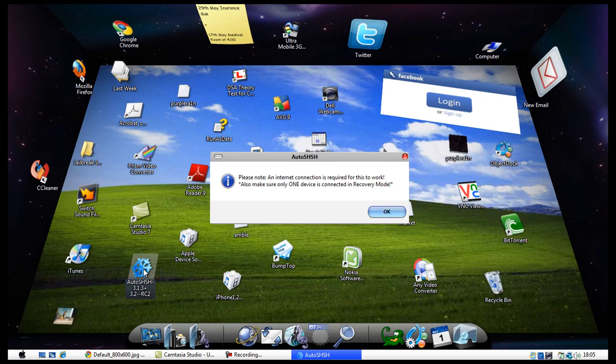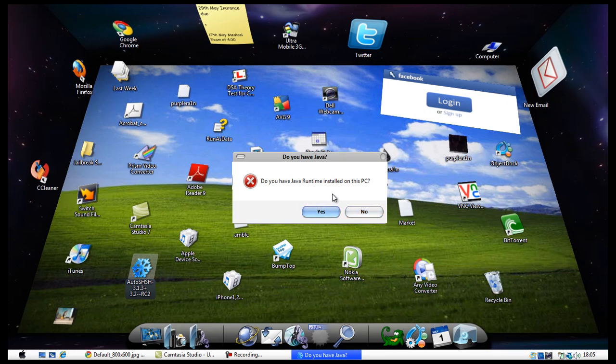Remember, one device only and it must be in recovery mode. To put your device into recovery mode, hold your menu key and your power key down for about 40 to 50 seconds and then you'll be in recovery mode. If you don't know how to do it already, please check one of my other videos and it will explain how to enter recovery mode.